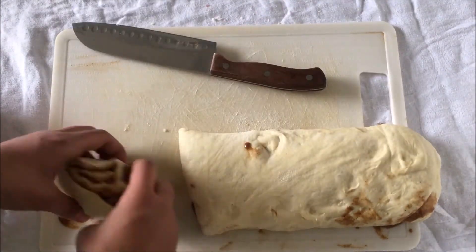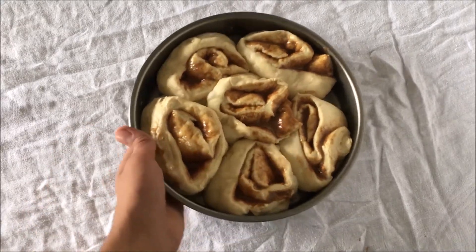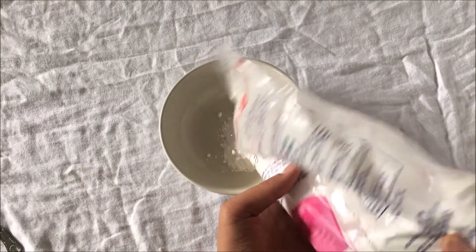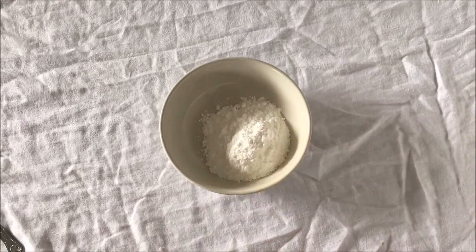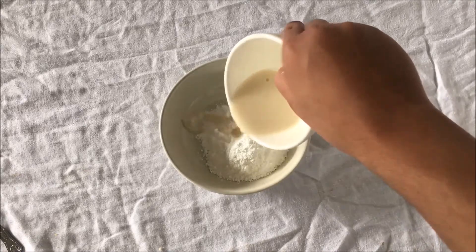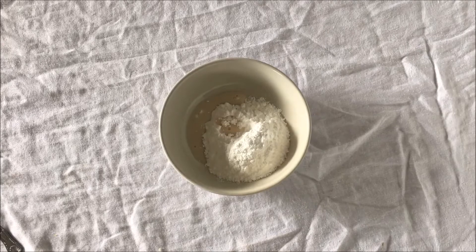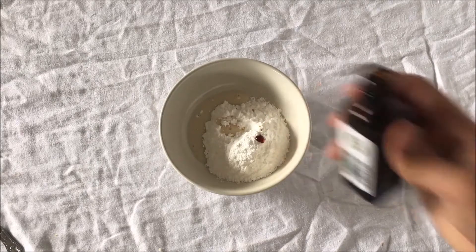Next, take a sharp knife and cut out your cinnamon rolls. You can choose if you want thick or thin cinnamon rolls — the way I cut mine made a total of eight, so more or less is up to you. Place them on a baking tray greased with some butter or oil. Then place them in a 350°F oven for 30 to 40 minutes. You should be able to tell when they're done because they'll have a wonderful smell.